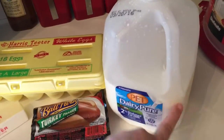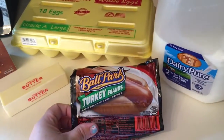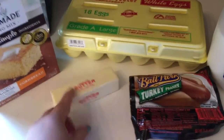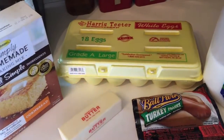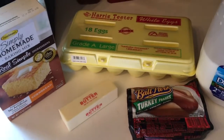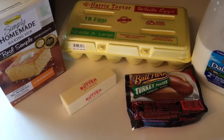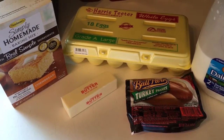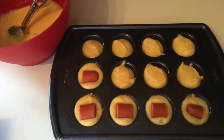I've got my eggs, my butter, my two percent milk, and my turkey franks. I'm going to do them in mini muffin tins, and once I get everything mixed up and poured into the muffin tins, I'll show you guys how I cut up the hot dogs and put those in.